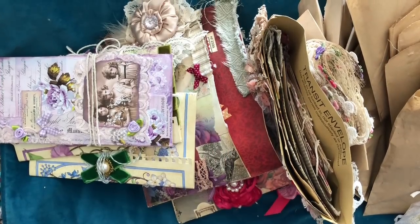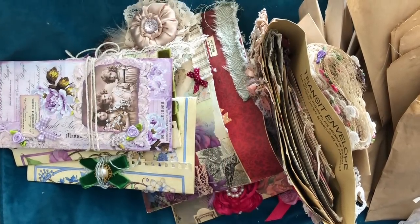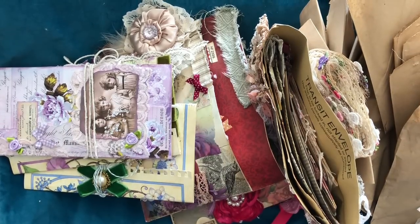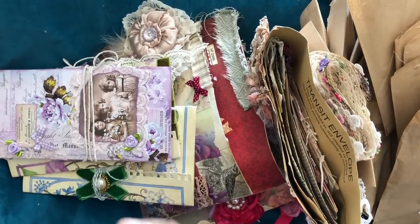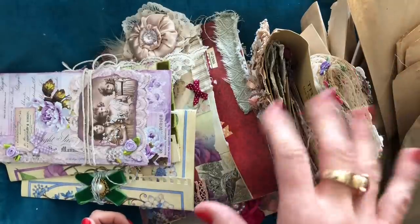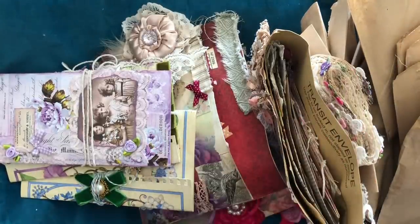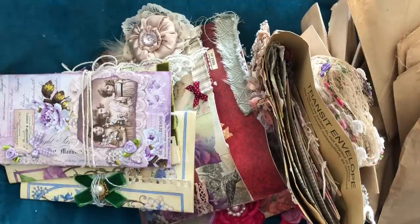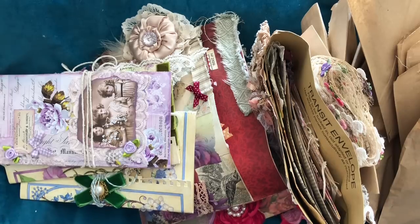Hi guys, this is Tina from Shabby Dabby Doodah. Welcome back to my channel. I have got a massive junk journal supplies restock video here, so there is a ton of things to get through. All of these items are going to be listed on my website — that's shabbydabbydoodah.co.uk — so let's get cracking straight into it because we might not even get time to go through everything.